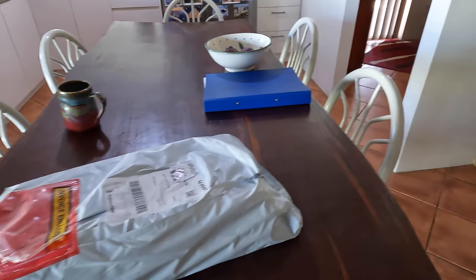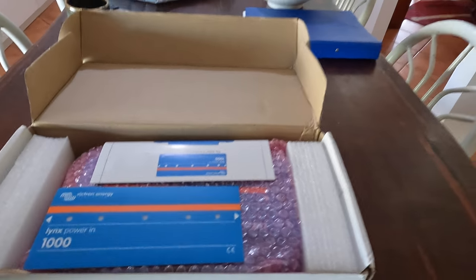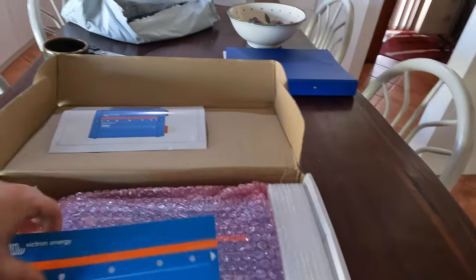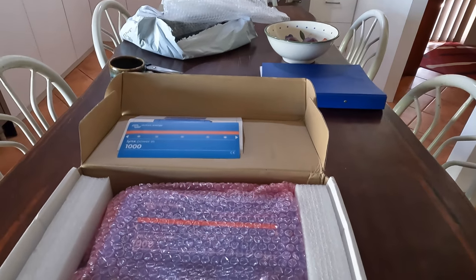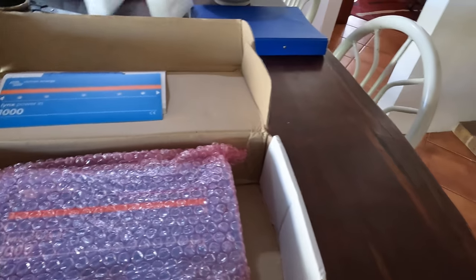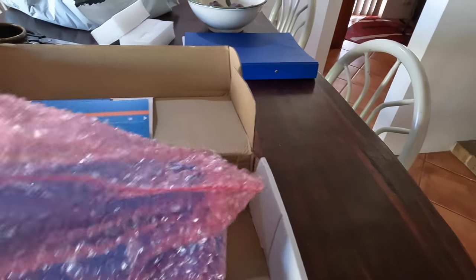Let me put the camera down while I sort this tough plastic packaging. Inside this box is a 1000 amp bus bar — 1000 amp. There's also a sticker just in case you want to mount it upside down. This is what's called a Lynx Power In. This is what they look like, people.